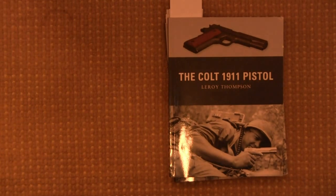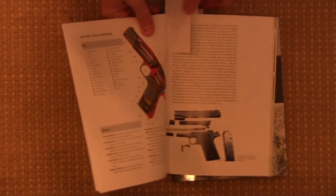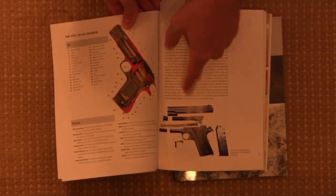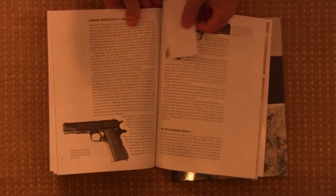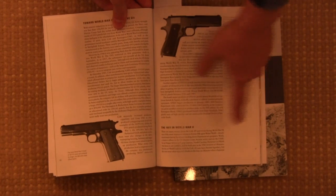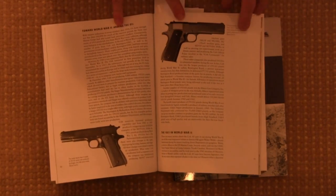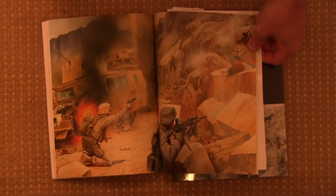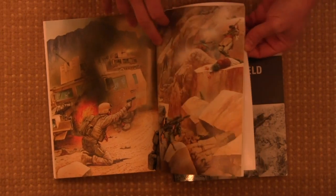So we'll start with the 1911 book by Leroy Thompson. All of these are fairly formulaic — they're going to start with some technical overview of the gun. We have a cutaway view and a disassembled view, and talk about the developmental history and the gun's usage. Of course we have the 1911 in World War Two, also sections on the 1911 in various other places. They all have a handful of colour illustrations painted up specifically for the books, which are kind of cool.